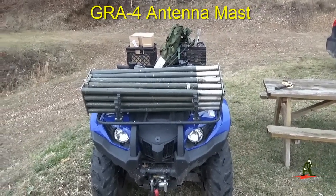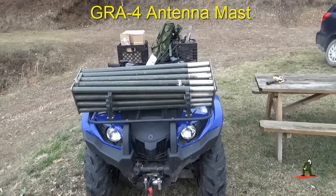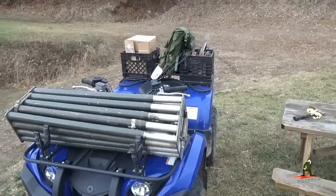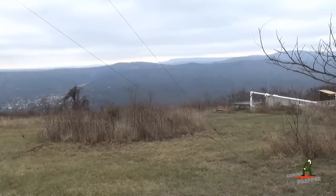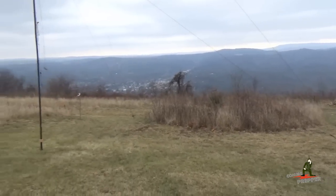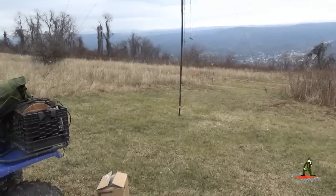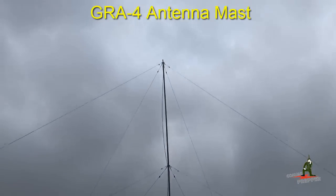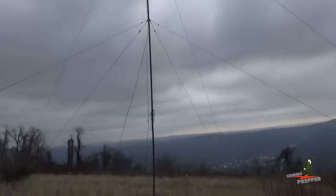This is an old antenna but it gives us a 40-foot mast with a halyard so we can pull this antenna up and we'll try to make a new antenna today with the antenna tuner. We're at our undisclosed location in the mountains of West Virginia and we completed our partial installation of the GRA4 US military surplus antenna. We got about 40 feet of mast section there.